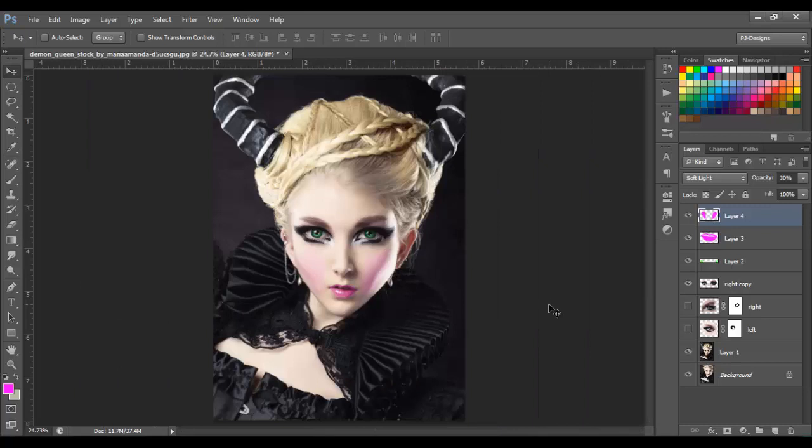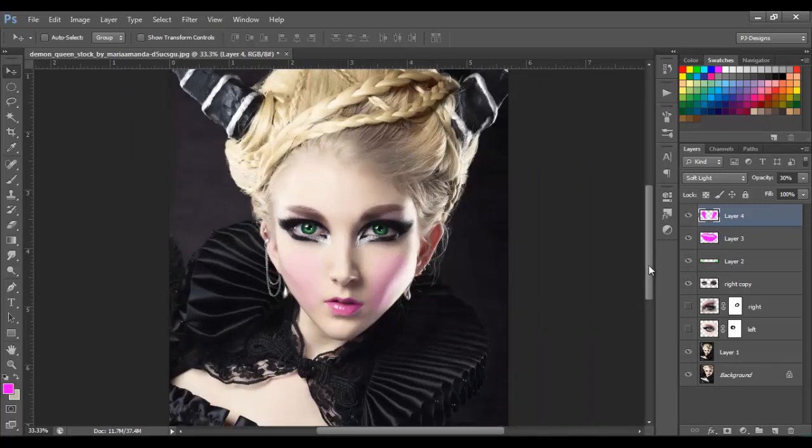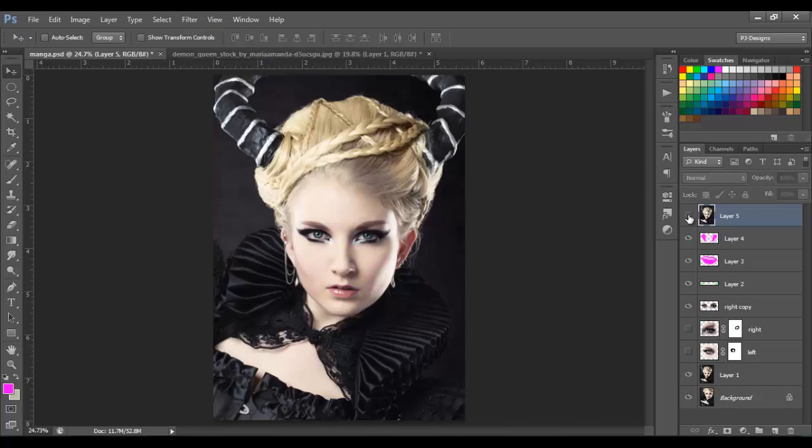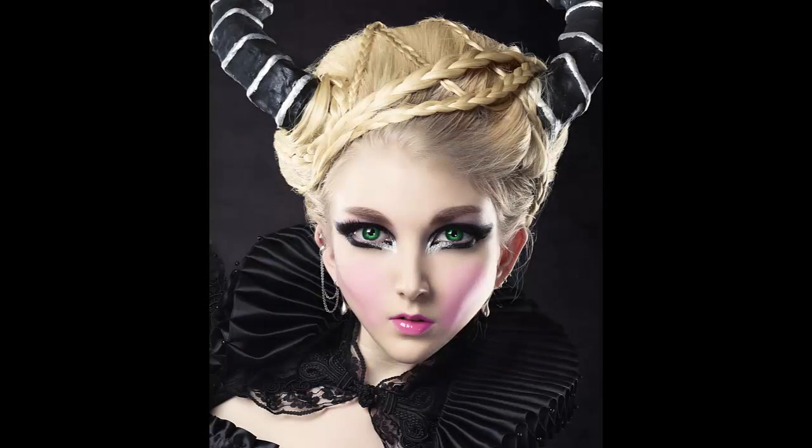So I think that's it — I think we have the effect we'd like to make. This is the image we have right now, and this is the one we started with — you can see it's a lot of difference. At first I thought the original was very good, but then I liked this one better. Let me know what you think about this effect or tutorial, and if you have any questions just let me know in the comments. Thank you for watching and see you next time — don't forget to subscribe, and share this video if you find it helpful. Bye bye!